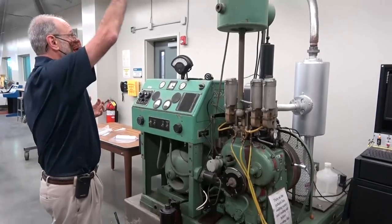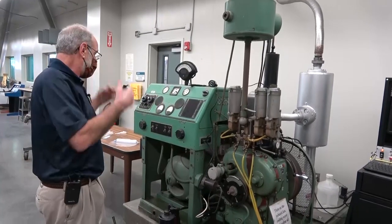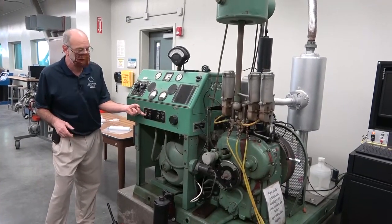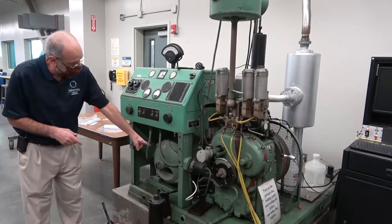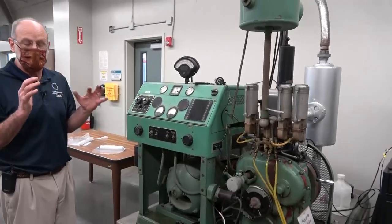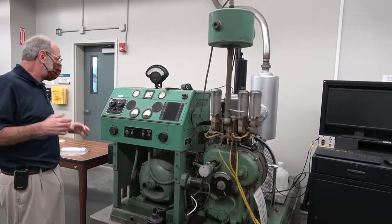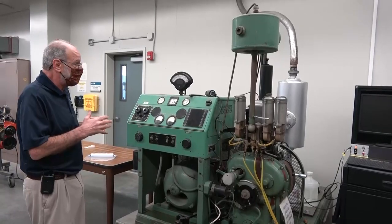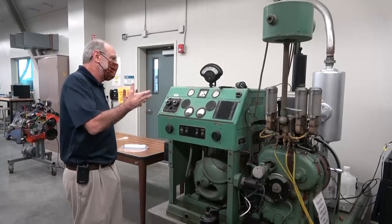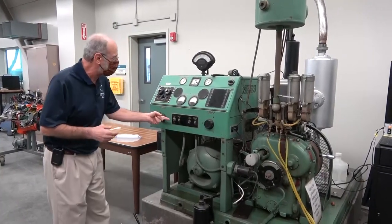So we're actually ready to start up this engine now. The exhaust is on, the air is flowing to the transducer. To start the engine you just move this knob from stop to start — that's going to engage the governor and get the engine spinning — and then we turn on the ignition. You'll definitely notice the different sound as the engine starts to engage. Once that's on, we can go ahead and run whatever experiment we have. It's going to be a little loud, but here we go.